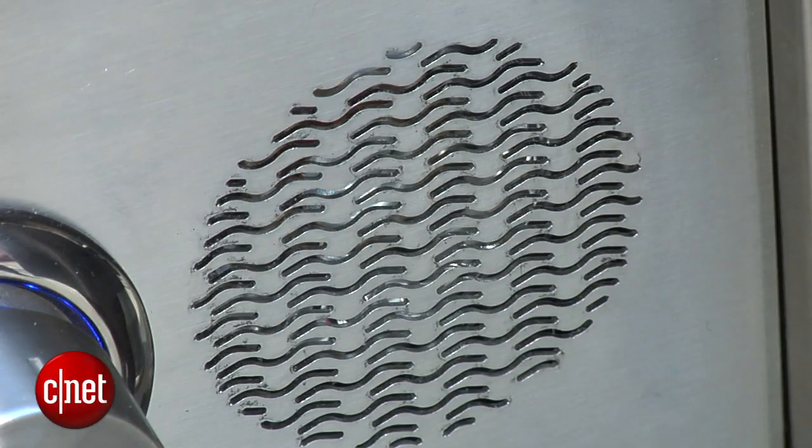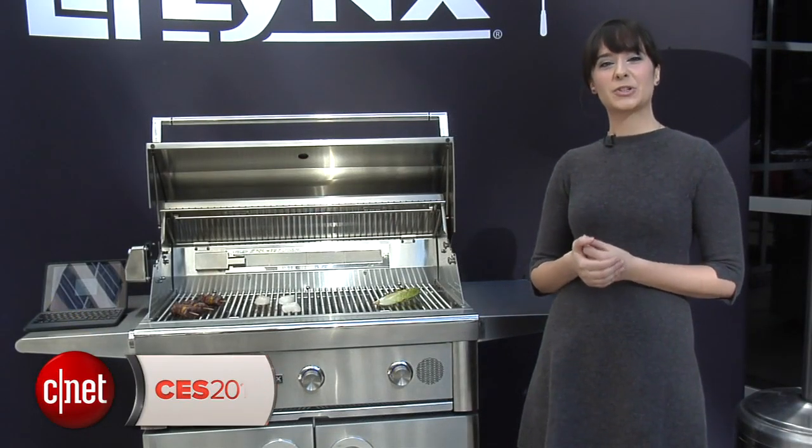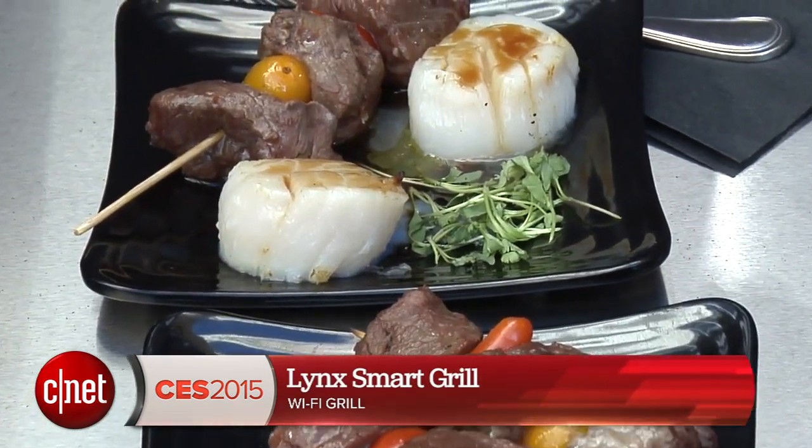Smart Grill, cook scallops. How many burners would you like to use? Thanks for watching this first look of the Lynx Smart Grill. Be sure to check it out come March nationwide. I'm Megan Woolerton for Scanded Appliances.